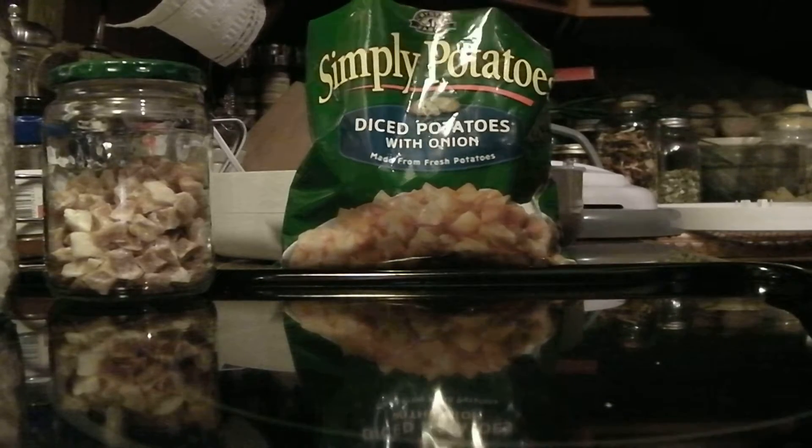Now, the first time I did these, I did them in an old dehydrator that did not have a temperature setting — all it had was the coil on the bottom — and it burnt them. I would have thrown these away, but I knew I was going to be doing a video on how to do these potatoes, and I wanted to show you how bad they look. I will throw these away; I will not use these. They look really bad.